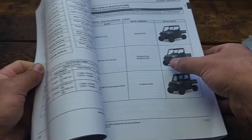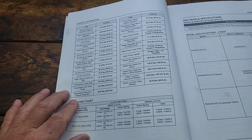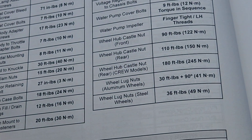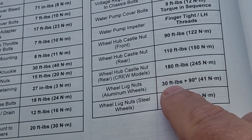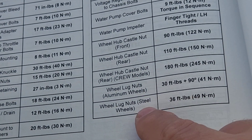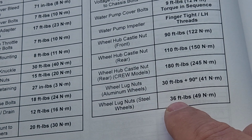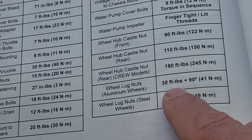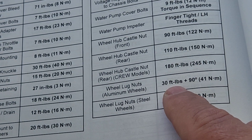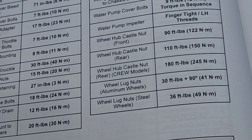When you get into the section for the tires and wheels, you'll see that if you have aluminum wheels it's 30 foot pounds, and if you have steel wheels it's 36 foot pounds. Quite a discrepancy from the owner's manual — I thought 118 was quite a bit high, so I'm glad I checked the service manual to find out 30 foot pounds is all that's needed for the aluminum wheels.